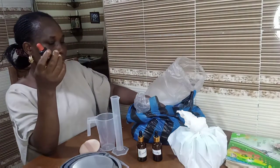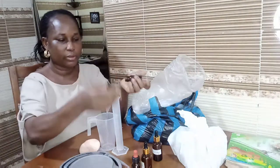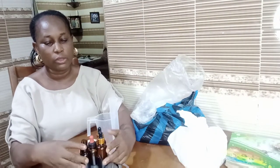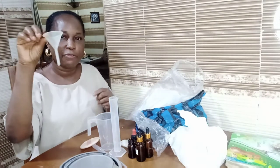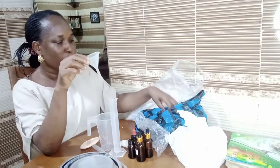The amber bottles come in smaller sizes — this one is 30ml and this is 15ml. There are different sizes. The purpose of amber bottles is to keep your fragrances stored in smaller quantities.